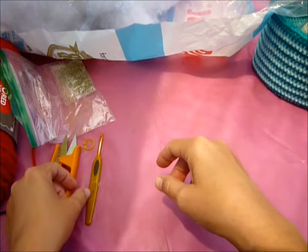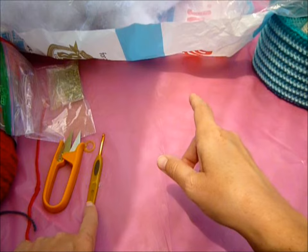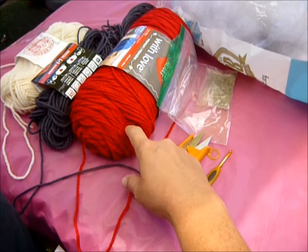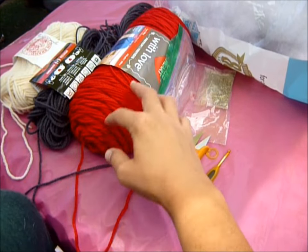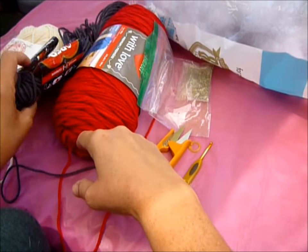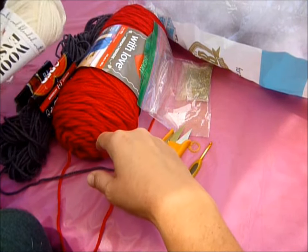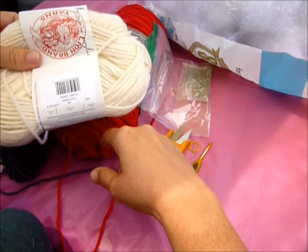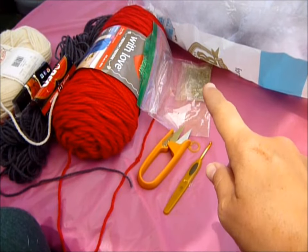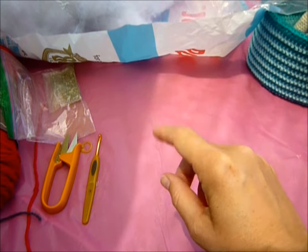So what you're going to need for your cats — and it's also going to have catnip if you want it. You're going to need your G-hook, some scissors, your choice of worsted weight yarn. I like the Red Heart with Love Holly Red. I had some leftover charcoal from Red Heart Super Saver, and some beige — you can choose whatever. This is Lion Brand Fisherman Wool Ease. Some catnip if you want it, some stuffing, and I think that's it.